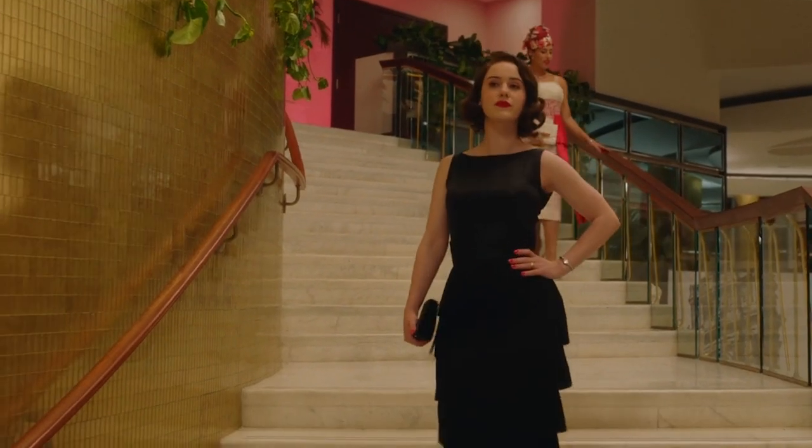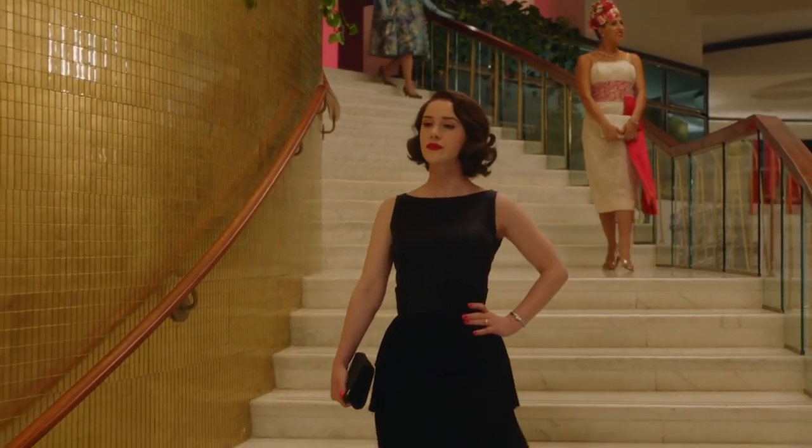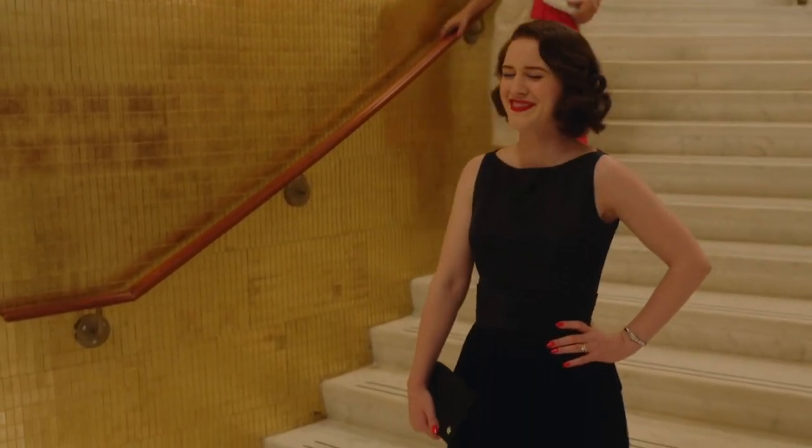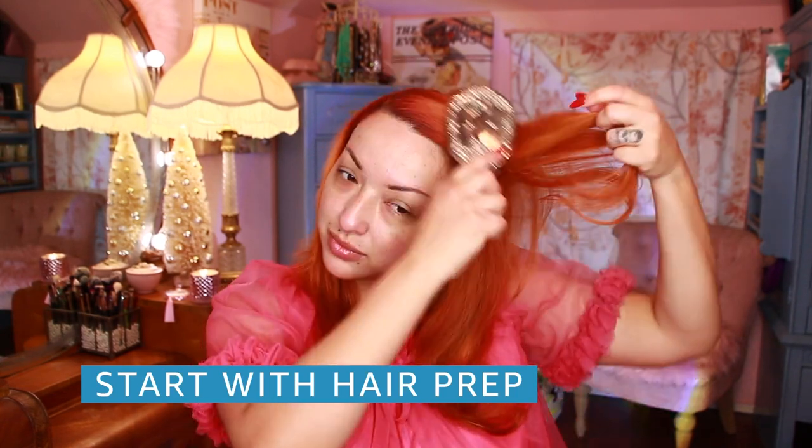We are first going to get started with hair. Now Midge's signature look is a pin curl bob, but what we're going to be styling today is sort of a bob — it is a page boy. You can style a page boy with a wet set or a pin curl set. However, I am going to use modern technology and style it with a three-quarter inch Hot Tools curling iron. We're going to start in the middle of the section and then work our way down until every strand is in that curling iron. We'll let it set for a few seconds, unwind, and then grab a pin curl clip and pin that curl. Let it cool off.